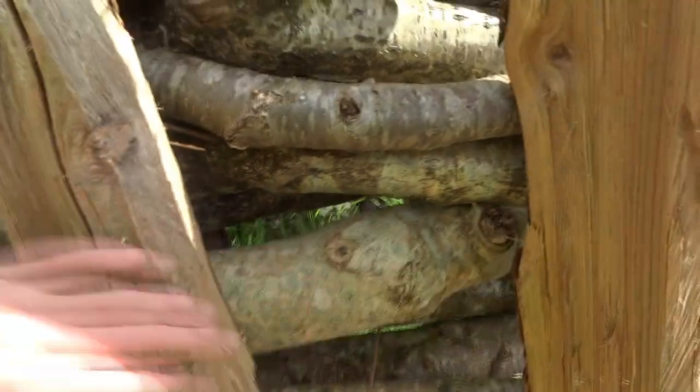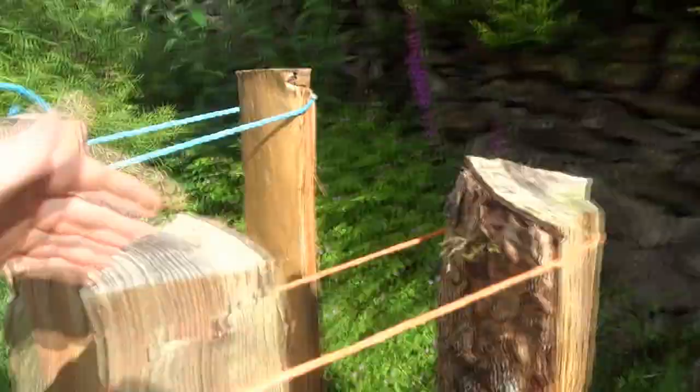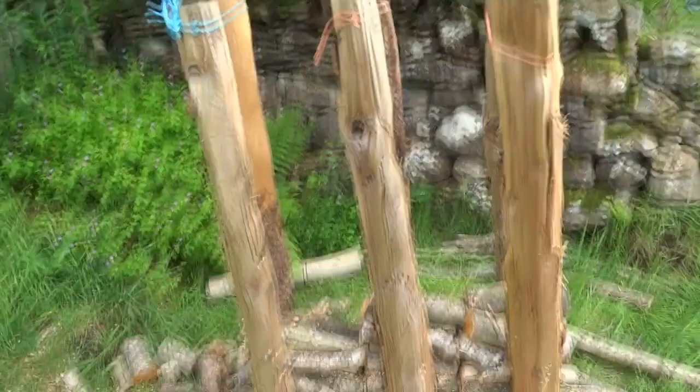So put the bent ones up at the top like this, and you can still cut through them. The important thing is to have some string here to stop the posts spreading apart.